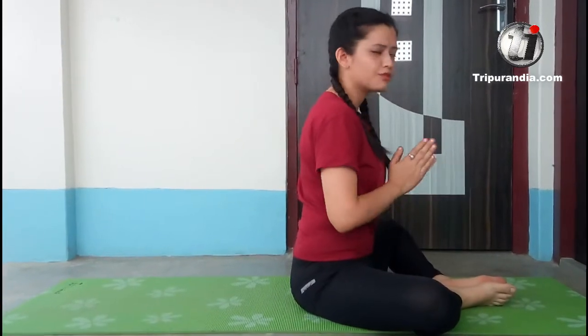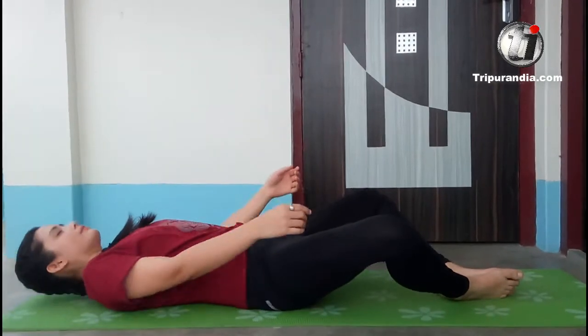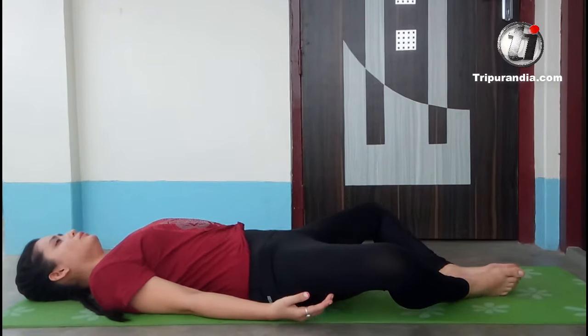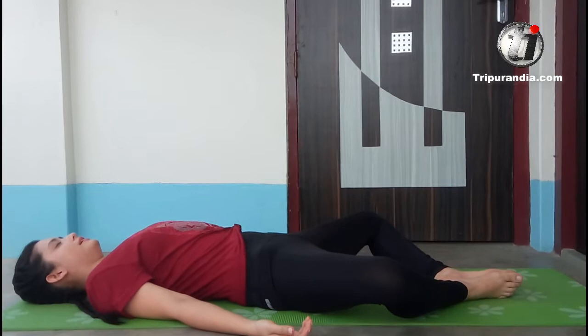We will join the soles of our feet and lie down. We will stay here for one breath like this — in a complete stretch, relax. Inhale.